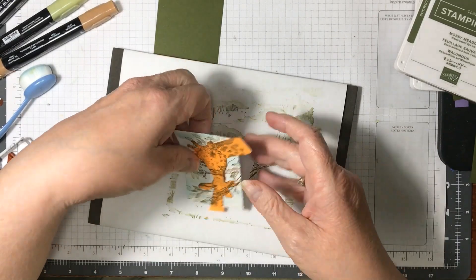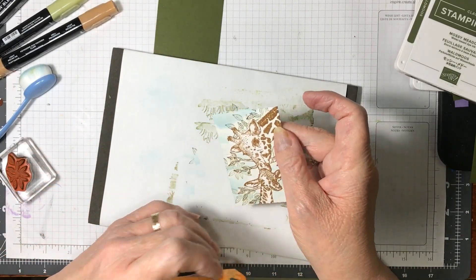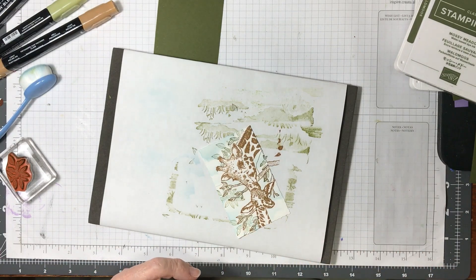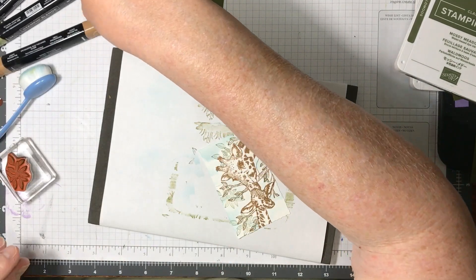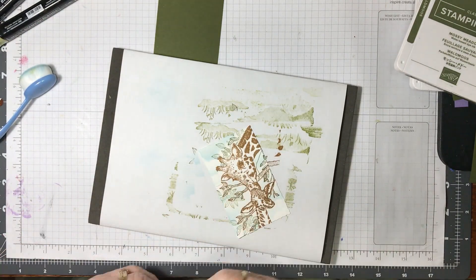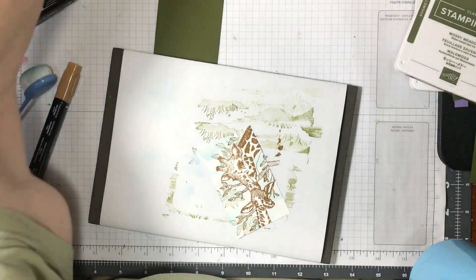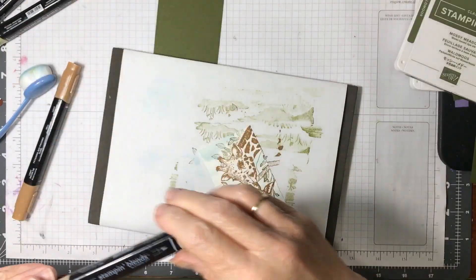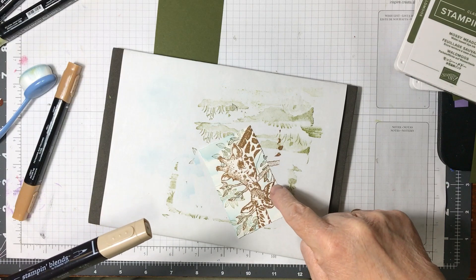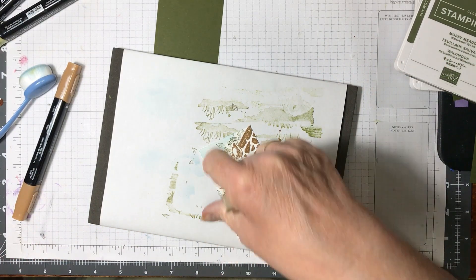Now I'm going to peel this off. Let me see — I should be doing a different color because this isn't Pecan Pie. I did this in Pecan Pie on my first one but I need to change the color so that it looks different.